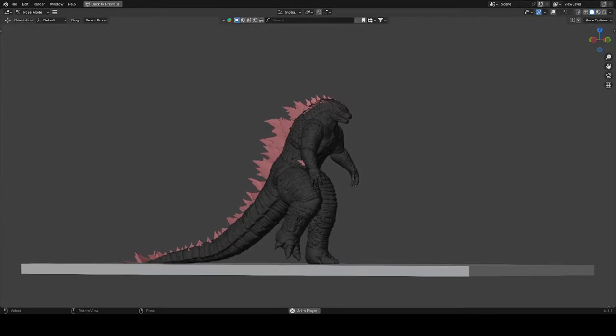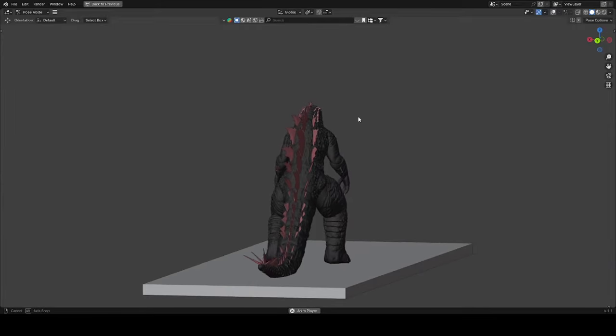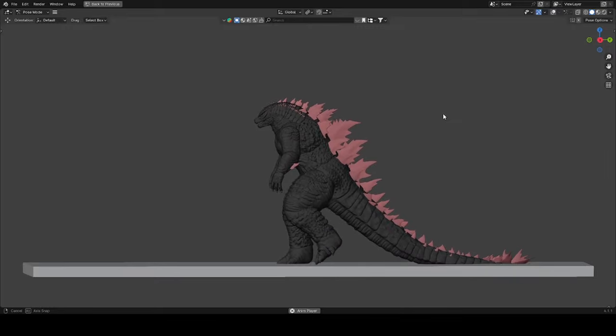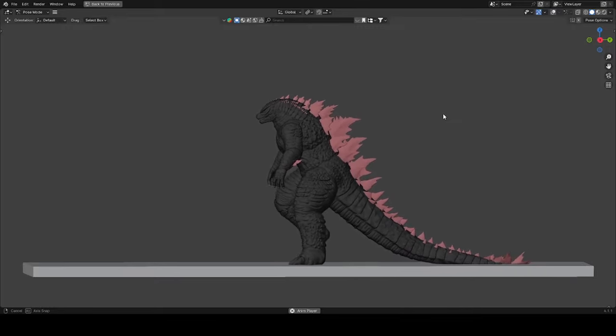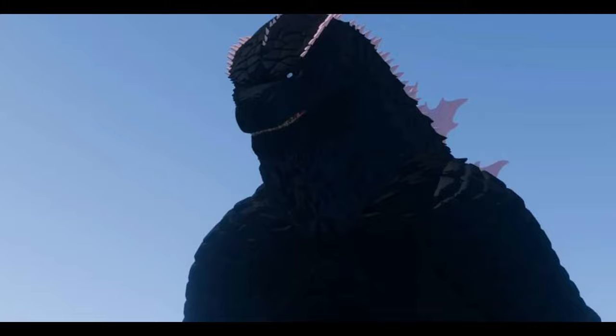We have the differences here in the first animation — his hand is not like carrying something; it's just laying down like this. Anyway, that's all for today's video. I hope you guys enjoyed it. Please don't forget to like, share, comment, and subscribe for more videos like this. See you guys next time, goodbye!